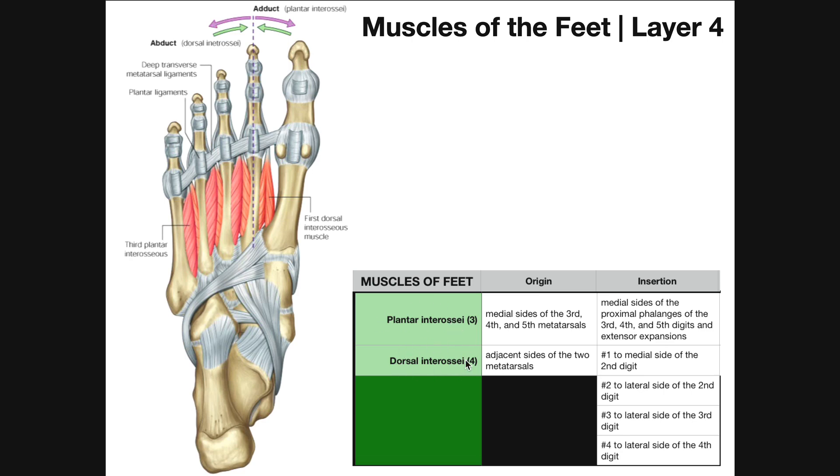The dorsal interossei are abductors — they bring the toes away from the midline. Their origin is off the adjacent sides of two metatarsals, meaning each dorsal interosseous has two heads. The dorsal interossei originate off adjacent sides of both metatarsals within that particular interdigital space. You can't see both heads because the other heads are covered by the plantar interosseous muscle of each interdigital space.